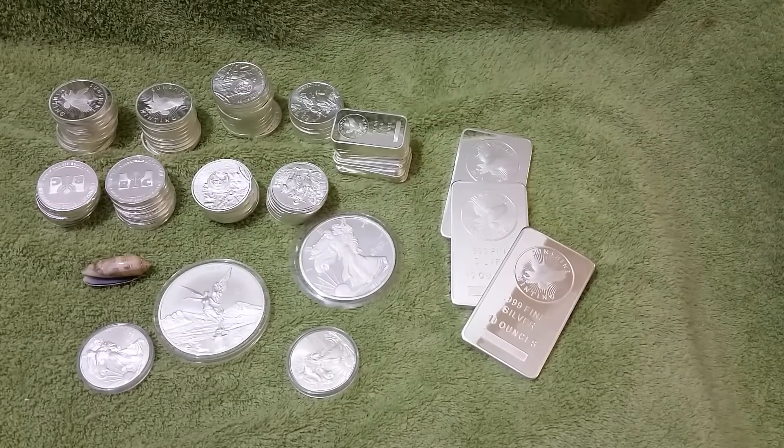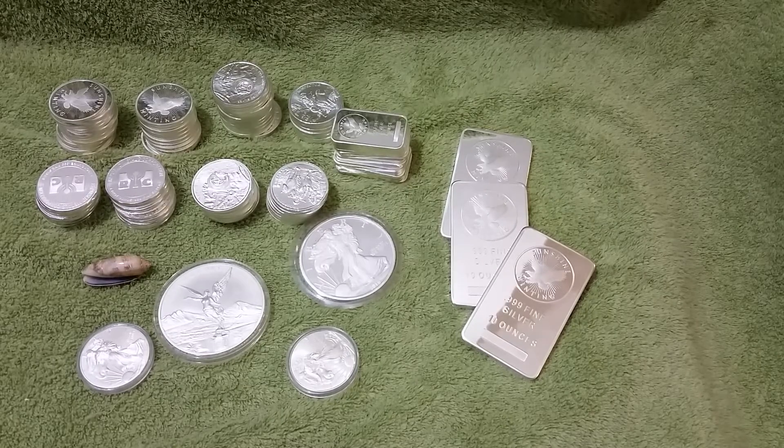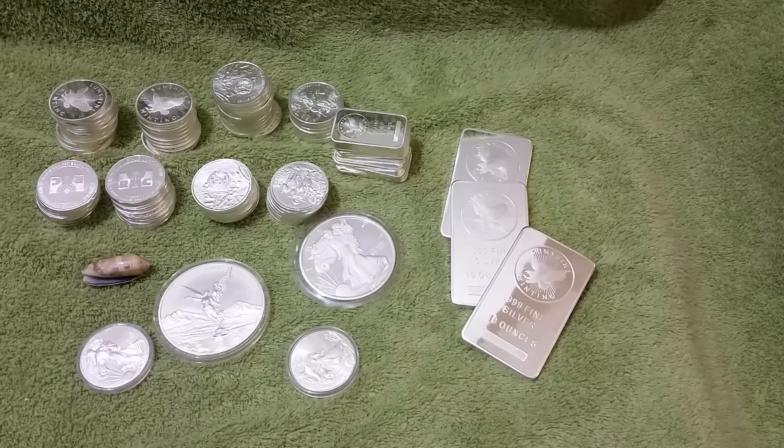I'm going to keep on stacking, and I just want to share with you what I've come up with in the past four months — some good deals, taking advice on what to get and what not to get. I hope to make a lot more videos as I keep stacking, and I hope you like this video and subscribe.